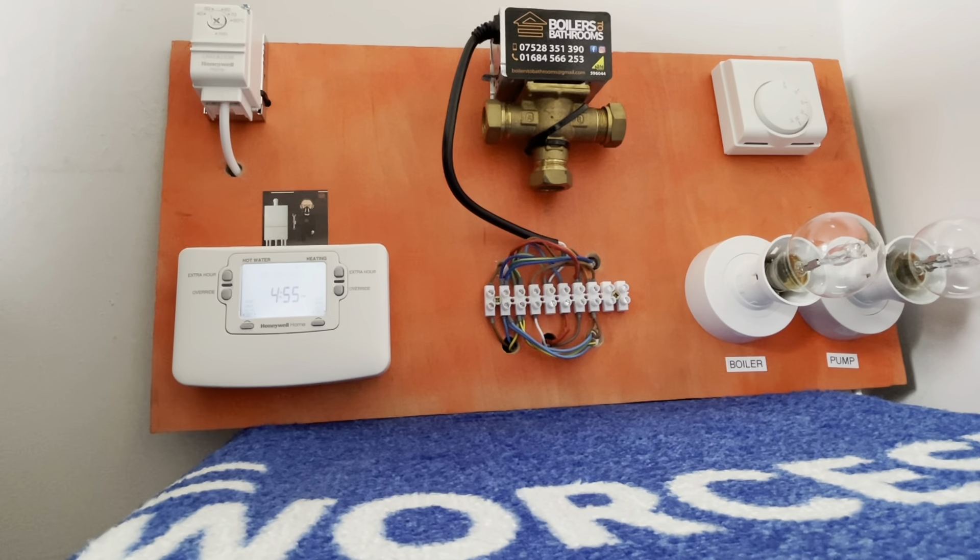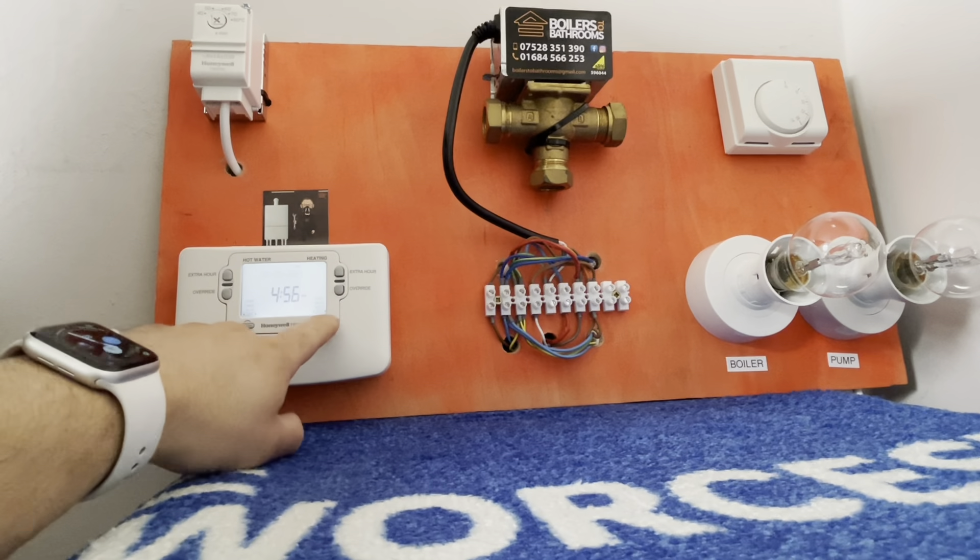Right everybody, thanks for tuning in. This is going to be a short video all about the Y plan system. I've created this testing rig so that it keeps all components in close proximity, which makes it easier for testing and learning purposes. To start off, I'll do it full frame so you can visually see how everything works.